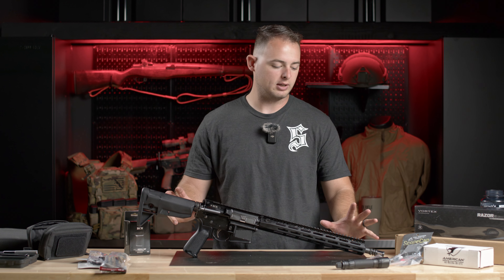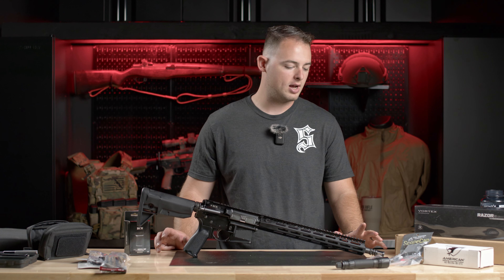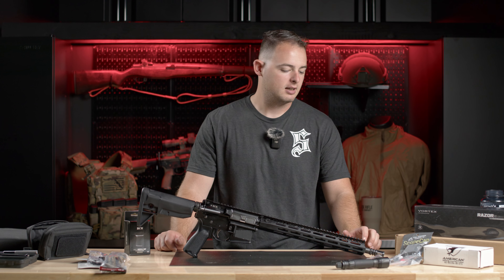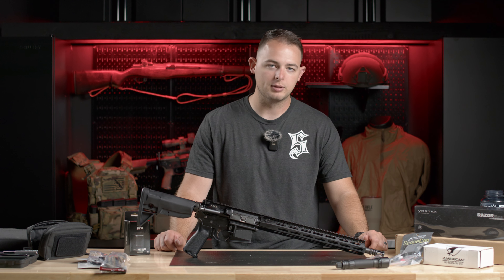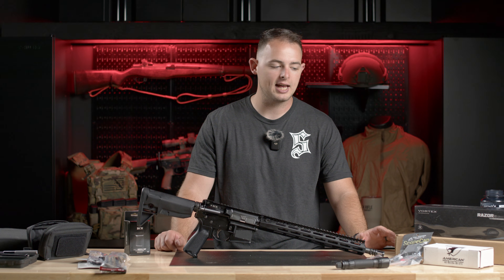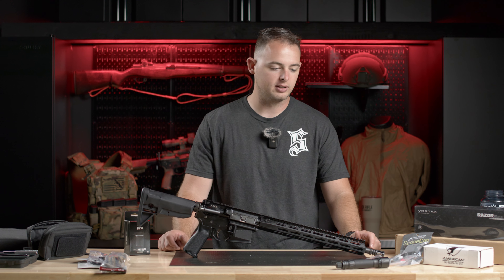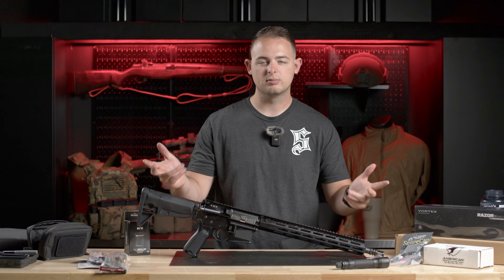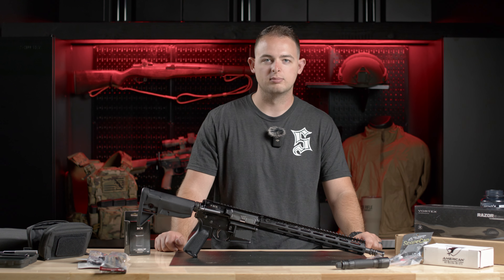Hey everyone, Dan with HRT. Today we're going to do a mid-tier rifle loadout. We're going to take a middle range price point rifle — this is a BCM — and deck it out with some extra gear: optics, lights, things like that. We'll walk through some of the theory and concepts. It's not really a build, more of a kitting out for maybe a duty rifle.